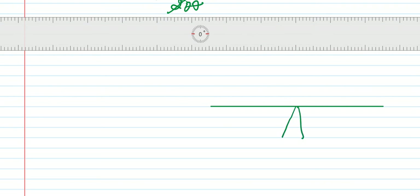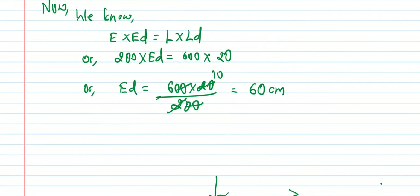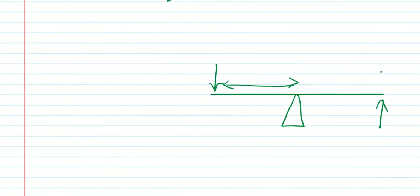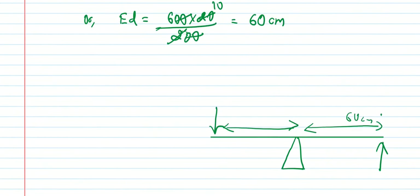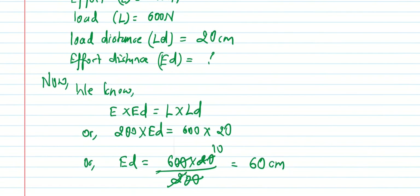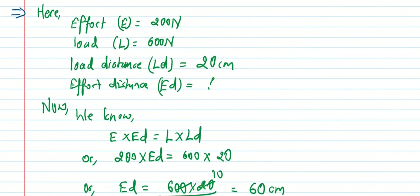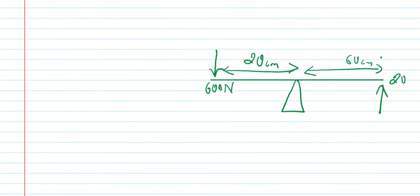So on one side we have effort, on the other side we have load. Effort distance is 60 centimeters, load distance is 20 centimeters, load is 600 Newton, and effort is 200 Newton — this is a first-class lever.